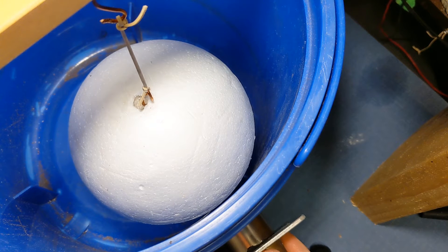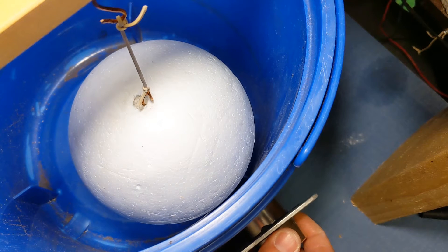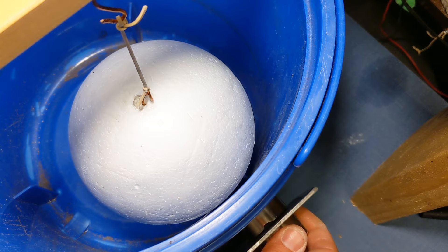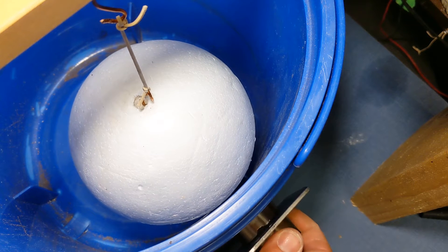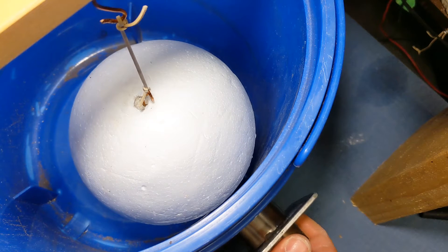In this video I want to deal with a few of the common objections that have come up since the last clip I released about moving a styrofoam ball with a magnet.